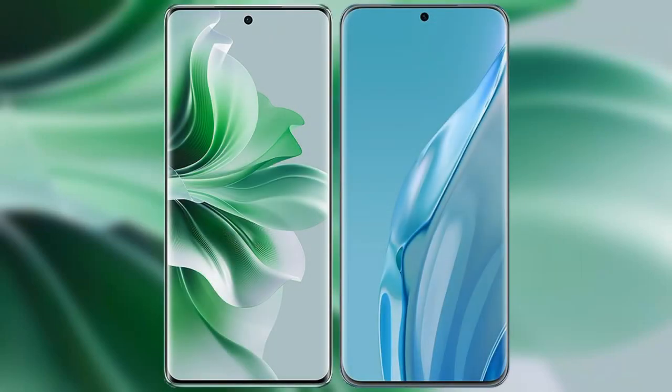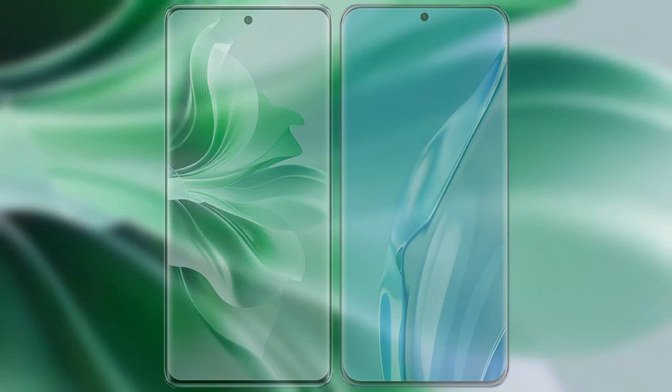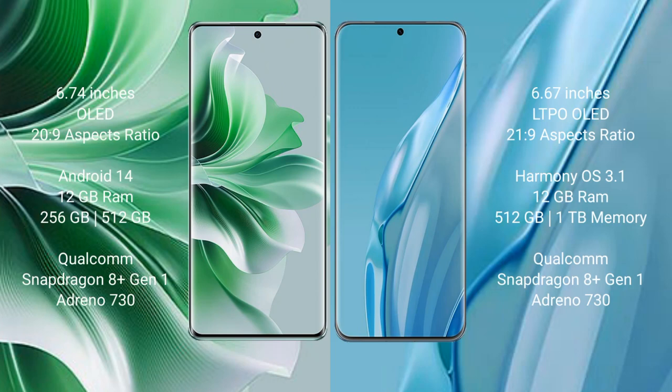I will compare the new OPPO Reno 11 Pro with Huawei P60 Art. OPPO Reno 11 Pro comes with a 6.74-inch OLED display and aspect ratio 26 to 9. Huawei P60 Art comes with a 6.67-inch LTPO OLED display and aspect ratio 26 to 9.